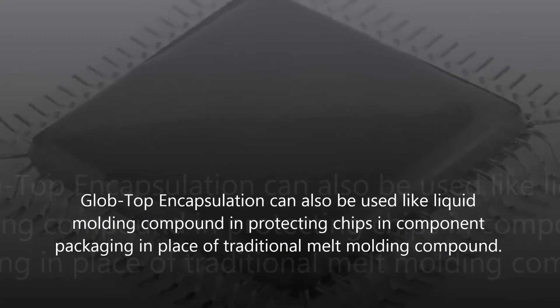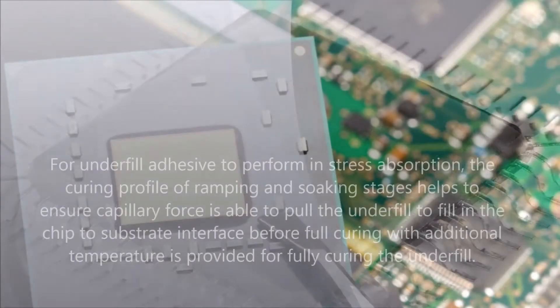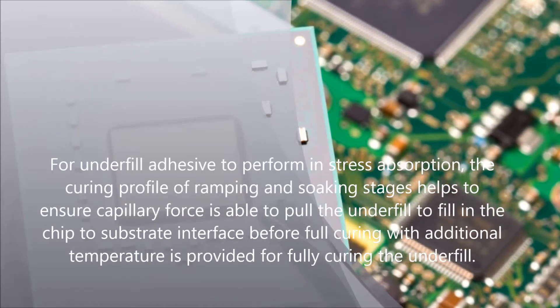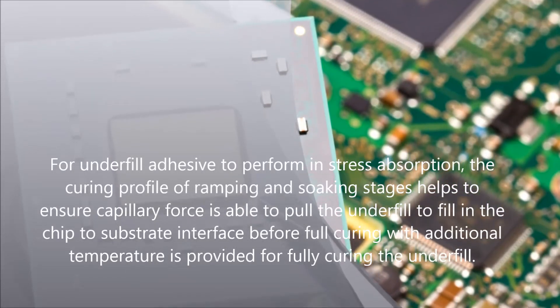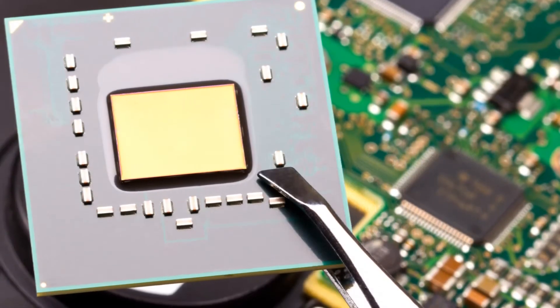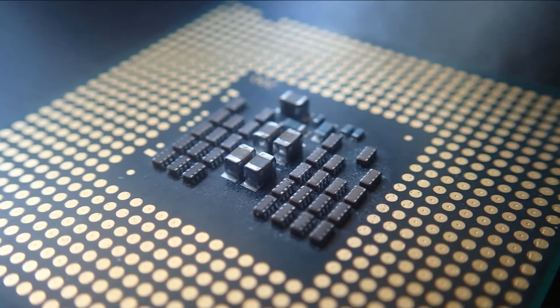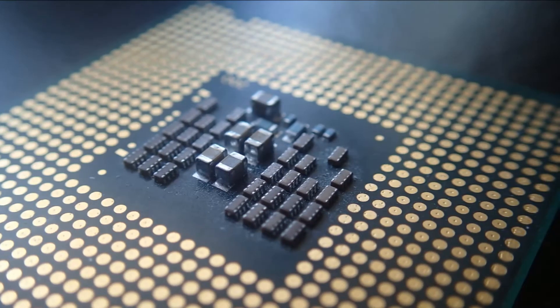The flip chip underfill must be cured to have a high TG — higher than 150 degrees C is preferred — so that the chip is always under compressive stress rather than tensile stress during usage. Traditionally, the underfill is made with anhydride curing epoxy to give both high TG as well as low viscosity for a combination of flow and compressive stress.